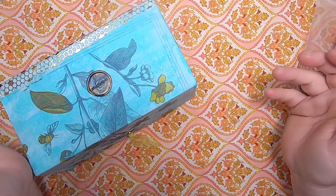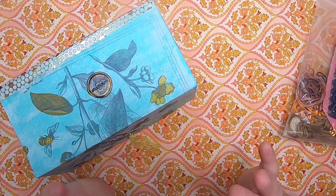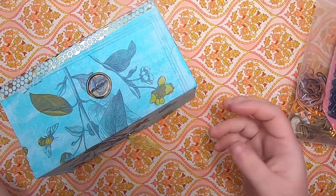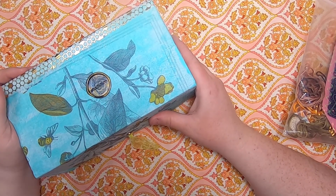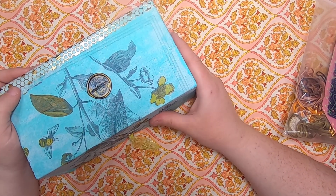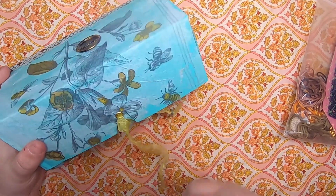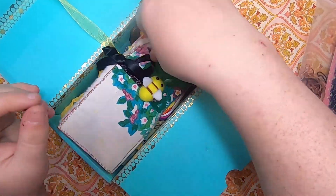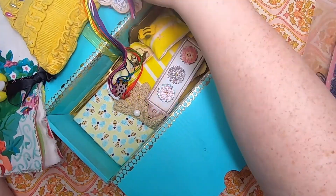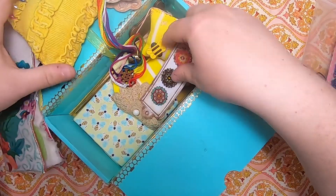Hi everyone, welcome back to Studio Loo. It's time for my weekly wrap-up video. If you've been watching my videos consecutively, you'll have already seen my walk-through video of this box. This is my sewing bee sewing box, something I worked on this week. There's a full video on it, but I'll give you a quick sneak peek — inside there are all sorts of goodies: scissors, scissor fob case, fabric, etc.